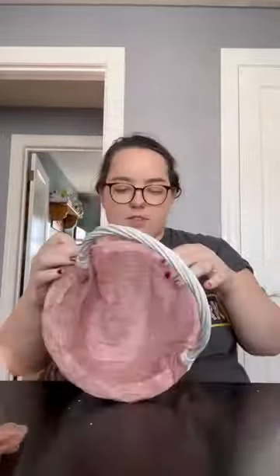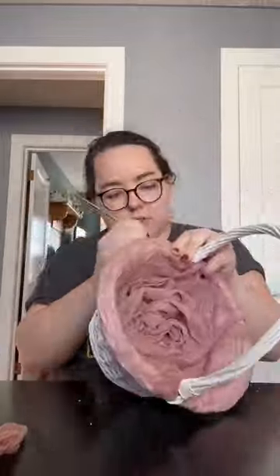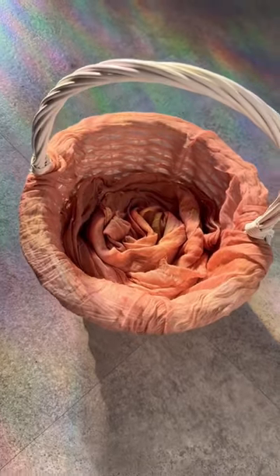I lined the edge of the basket and the inside, using a knitting needle to poke the fabric into the weave of the basket. Then I twisted the second napkin inside so it kind of looks like a flower. I think it came out great and it only took 15 minutes. Follow for more!